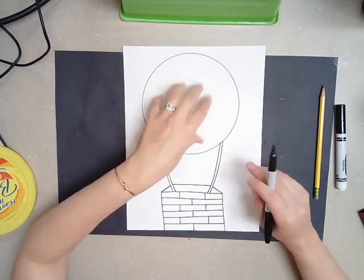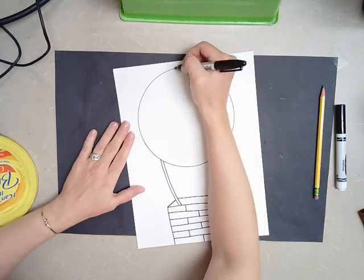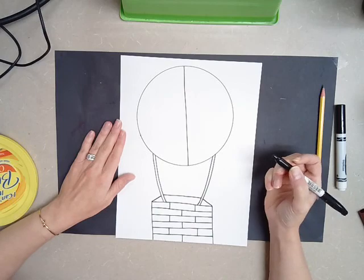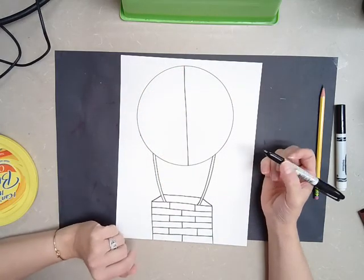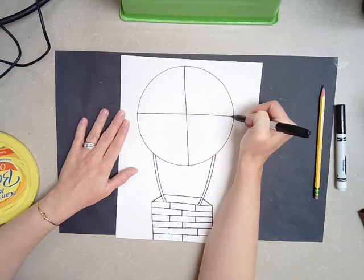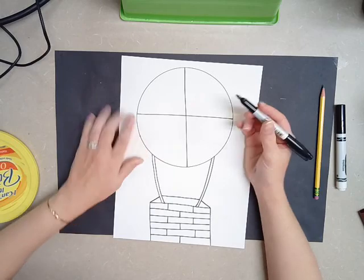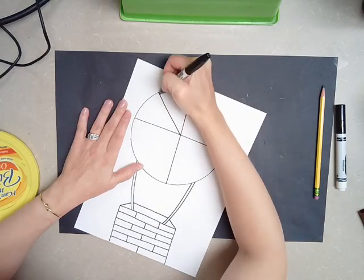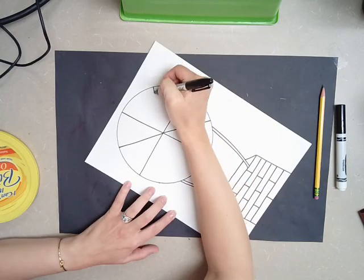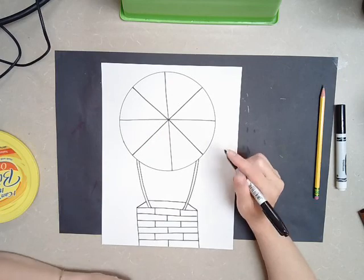We're going to come back up to the hot air balloon part, because we want this to look like a color wheel that you would find in the art room. So the first thing I'm going to do is divide that circle in half, just down the middle. Mine's not perfect — it's a little crooked, no big deal. So a line straight down the middle, and then you're going to do a line straight across. Now I have four pieces. The next thing I'm going to do is add an X through it, so I'm going to divide all of these triangles in half. You have to go slow when you do this, because you want to make sure that you're always going through that middle point.